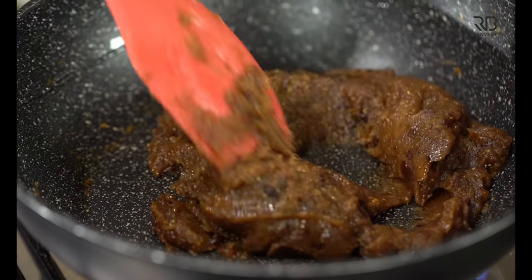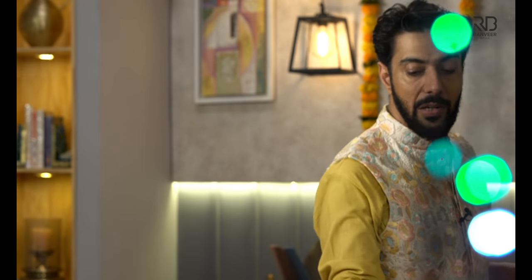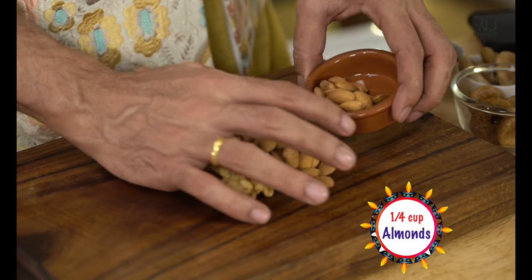The Khajur has too much water in it, so we let it cool and caramelize. Then we add the Figs into the Khajur mixture and combine them together.